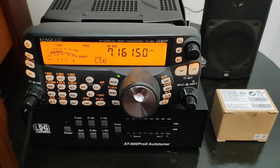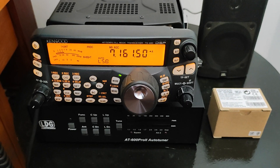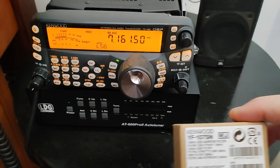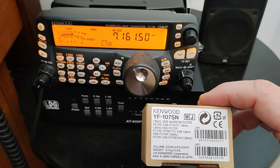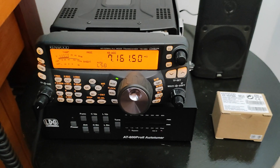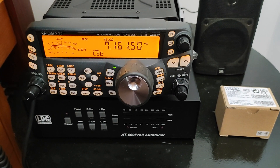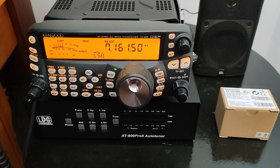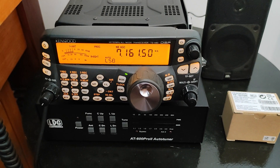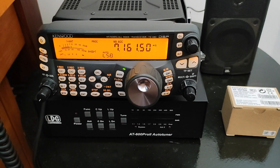Hey guys, this is PY5PR here, and today we're gonna talk about the Kenwood filter YF-107 Sierra November. This is an optional filter that you can add to your TS-480HX or SAT, and it can narrow your band a little.